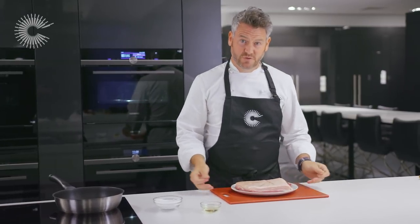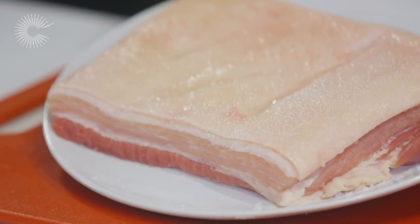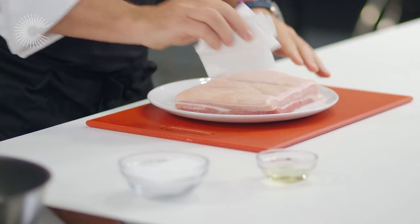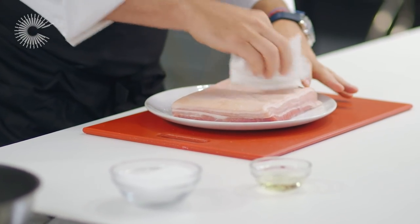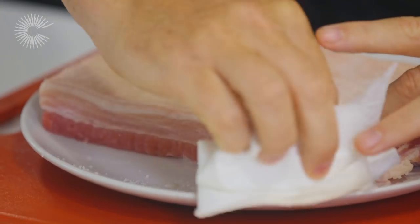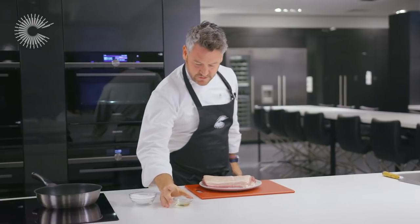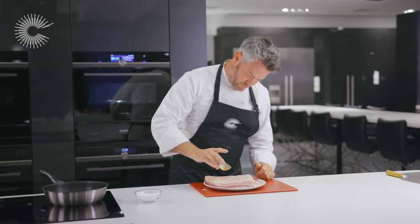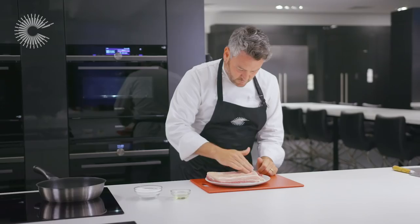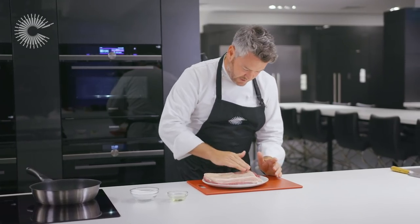Just after 20 minutes, you can see how much liquid has come out of the pork, and that's exactly what we want. So the only thing left to do now is to brush off all that excess moisture with the salt. The final thing to do is pour some oil over the top and rub it into the fat, which will again help blister the crackling.